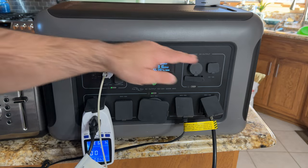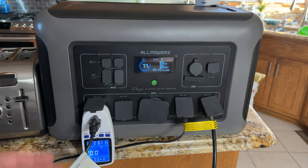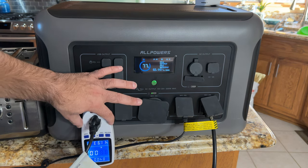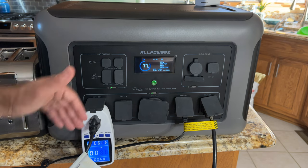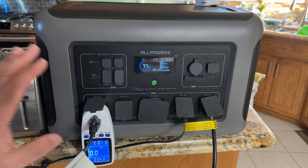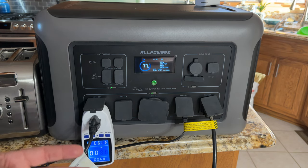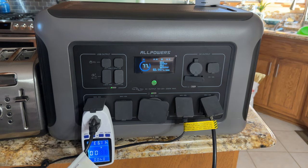You can have all of these outputs running at the same time, which is really powerful. Now, one of the most difficult things is to determine what type of generator you need based on your power consumption. I highly recommend getting one of these little watt-meter devices, because it's going to tell you how much power your device is pulling. You'd be surprised how much a toaster, coffee maker, or blender actually uses when sizing the generator you need.